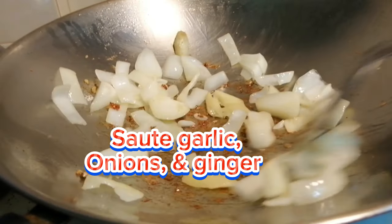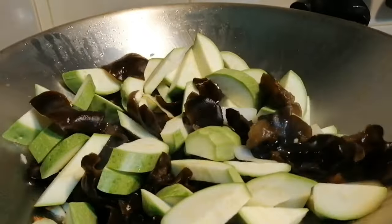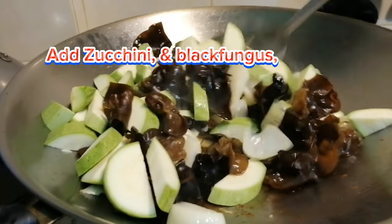Sauté garlic, onions, and ginger, then add the zucchini and black fungus to the pan.